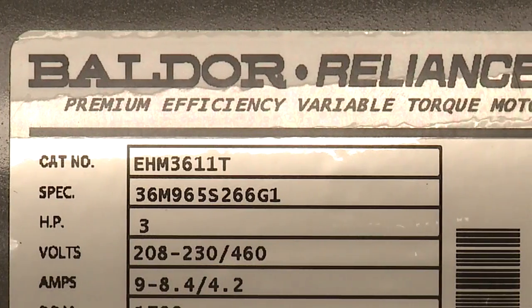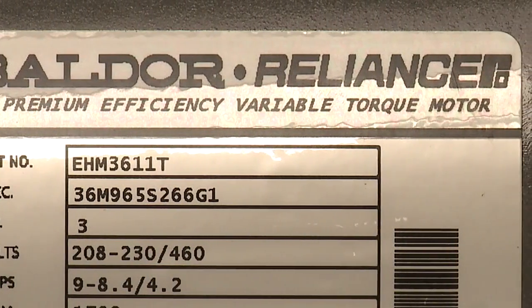Once we're certain there's no incoming power, we can begin to do our wiring. For this demonstration we'll be using a Baldor premium efficient AC motor. We will also use wire strippers, wire nuts, and electrical tape. In order to access the conduit box we'll also use the nut driver.